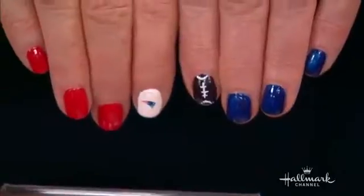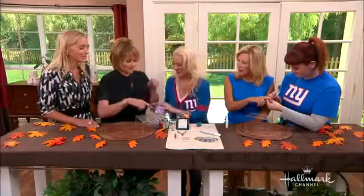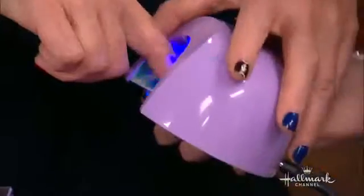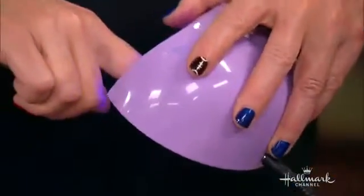Isn't that fantastic? You're too cute. And my little football! I think Todd might change his mind if he sees her nail. You nailed it!